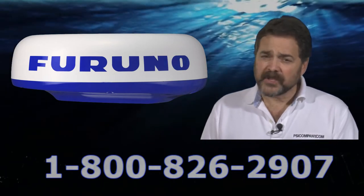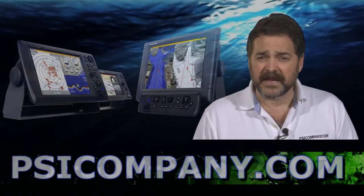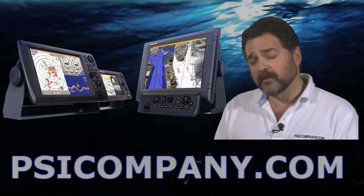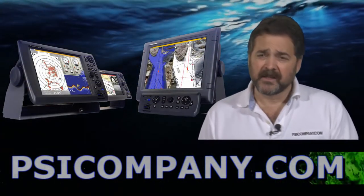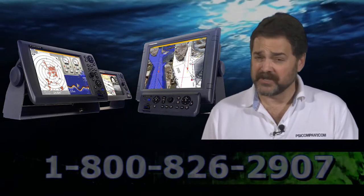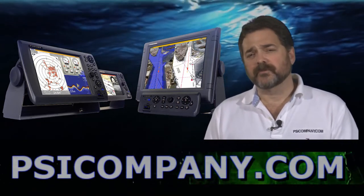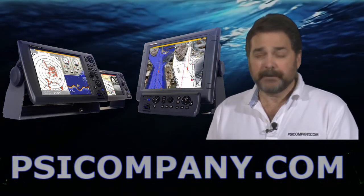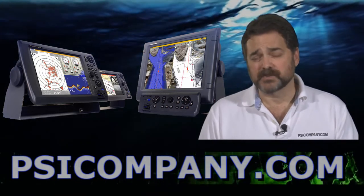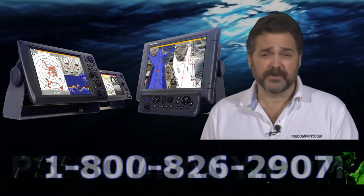Really the only thing you need to make this radar work for you is to pick a display. The displays available for the FURUNO DRS-4D are the FURUNO MFD-8, which is an 8.4-inch display, the FURUNO MFD-12, which is a 12.1-inch display, or you can opt to go with the FURUNO MFD-BB black box style display, which gives you the ability to choose the monitor size you want to use.